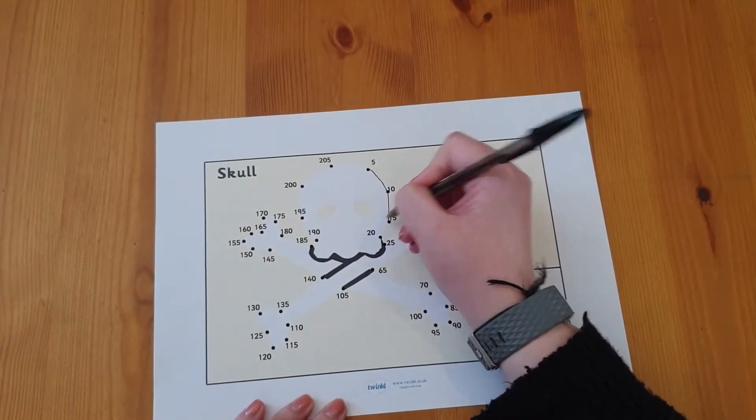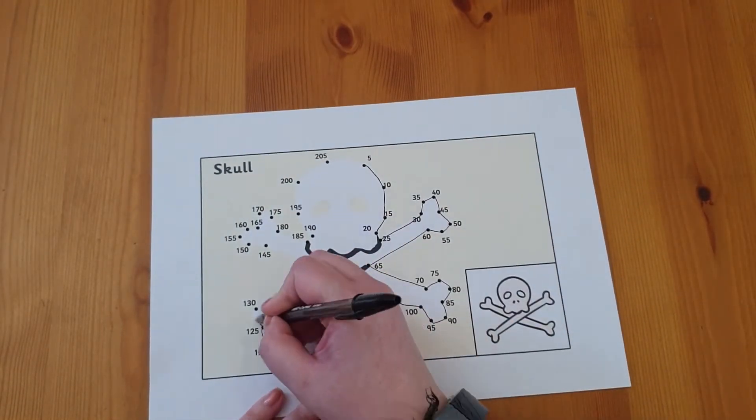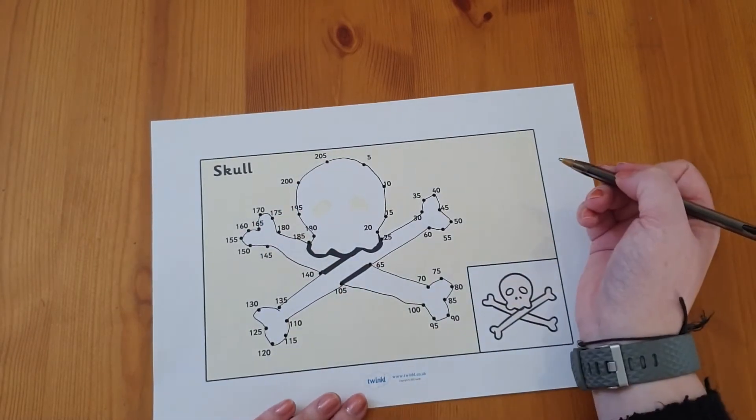Much like this counting in fives pirate themed dot-to-dot — your child could practice counting in fives, join the dots, and display it in their room on a pole like a pirate flag.